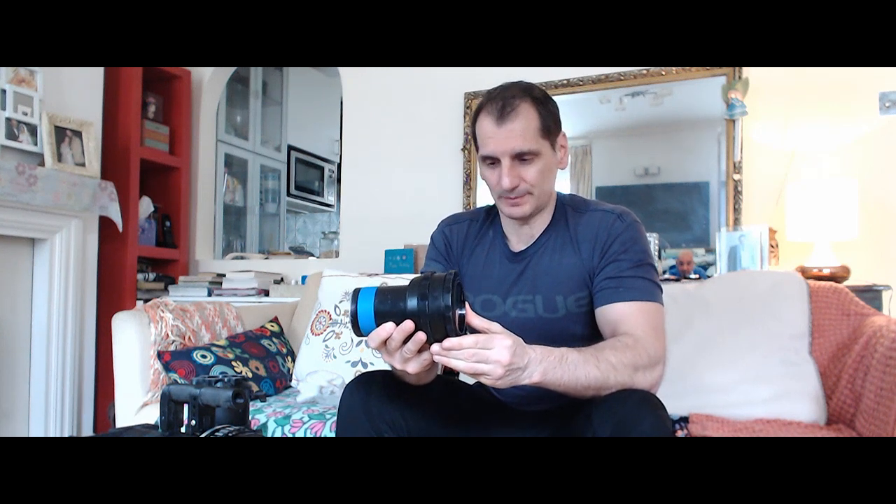This particular lens is quite heavy. It does have its own unique look as far as the flares go. It's quite sharp — not exactly the sharpest of them all, but still produces a high quality image.